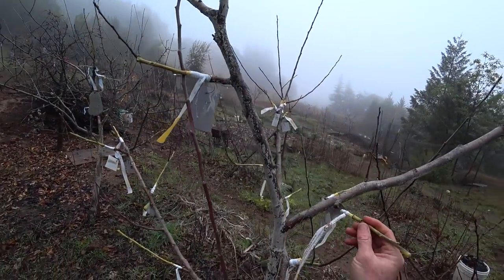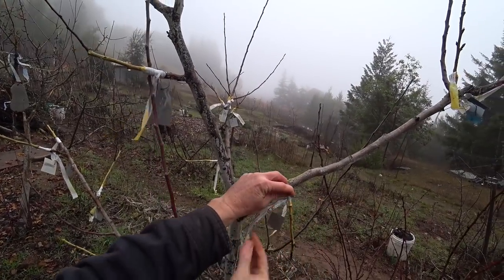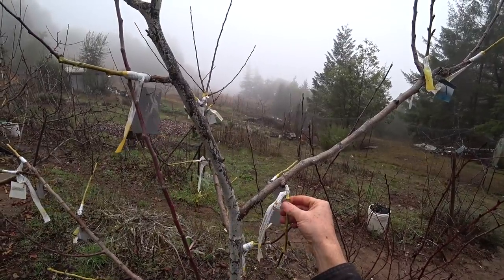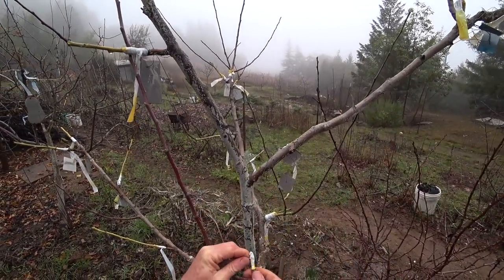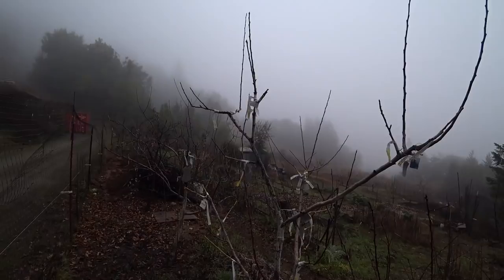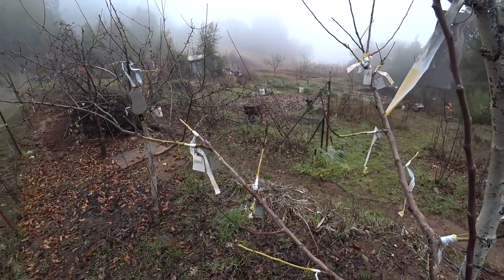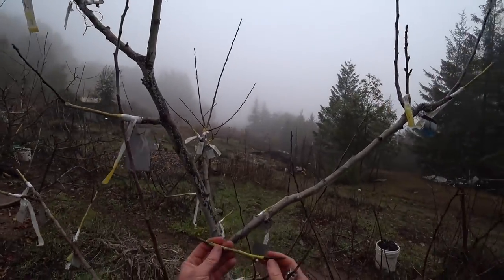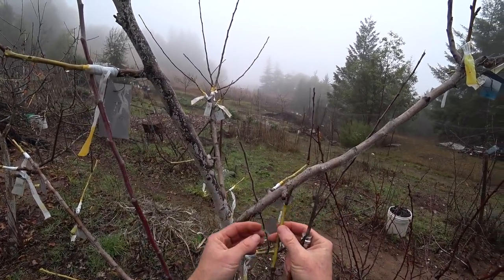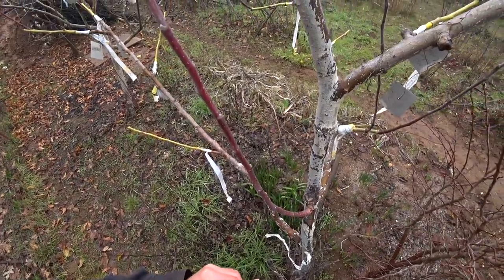I'm going to do an emergency graft here. This is a variety I grafted onto this tree in the spring; for some reason it got broken and was just hanging there, but it's actually still alive. I think it was broken by birds or something and I left it to see if I could salvage it. This is Meyer's Royal Limber Twig — I do want to try more Limber Twigs. I don't see a better spot for it right now, so we're going to graft it into the previous year's wood.